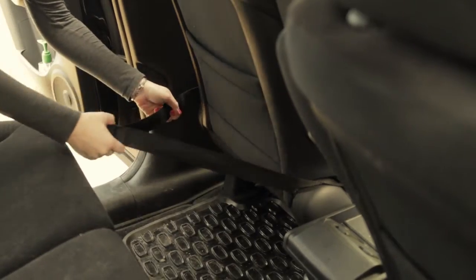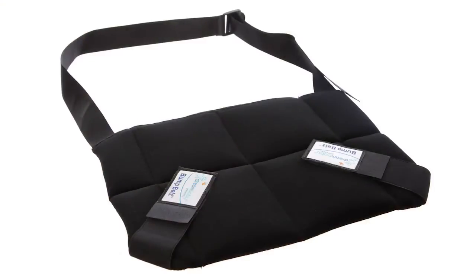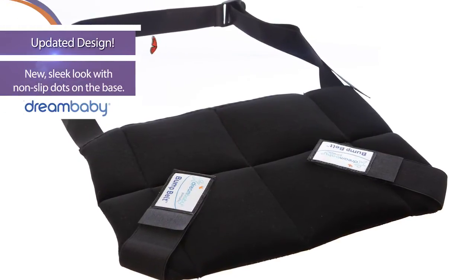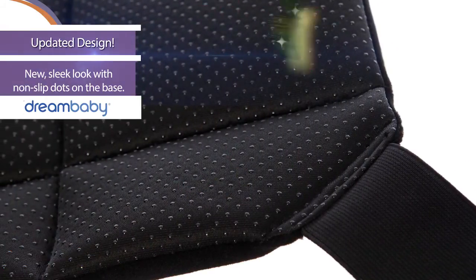The Bump Belt is also quick and easy to move from car to car and is easy to use for each and every journey. Dream Baby's Bump Belt features a sleek new look. It's black and has non-slip dots on the base.